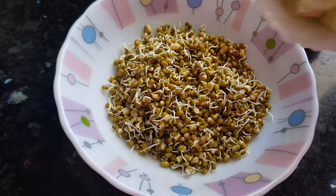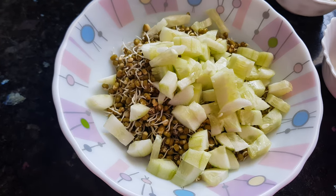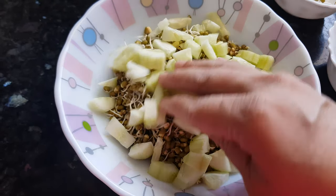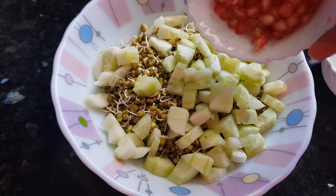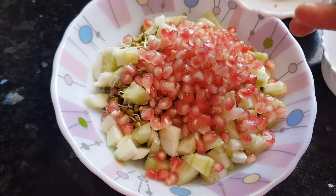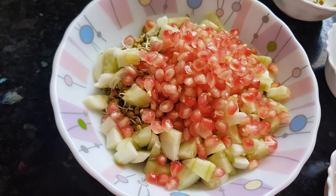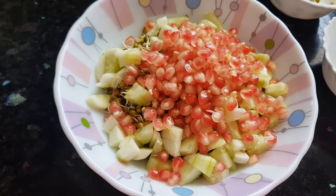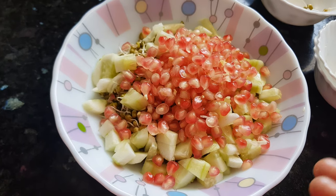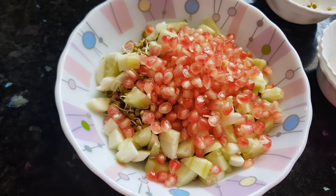Then I will add in this cucumber. I have peeled this cucumber, removed the seeds, and then I chopped it. Then I'll add the pomegranate seeds. If you don't have pomegranate, you can use any other fruit — you can use orange, mango, or the fruit of your choice.